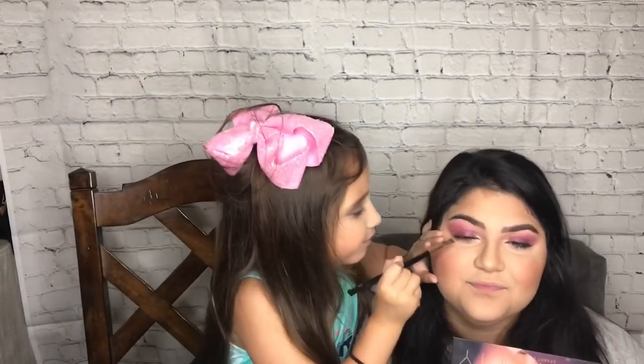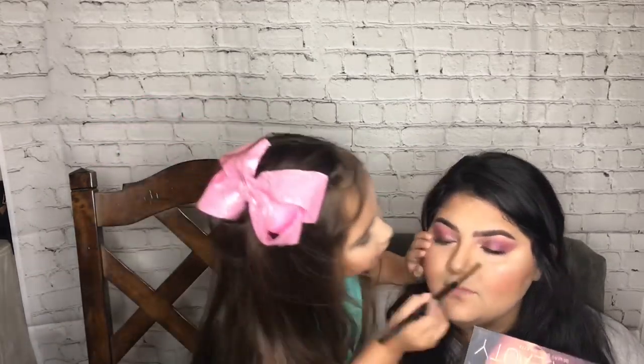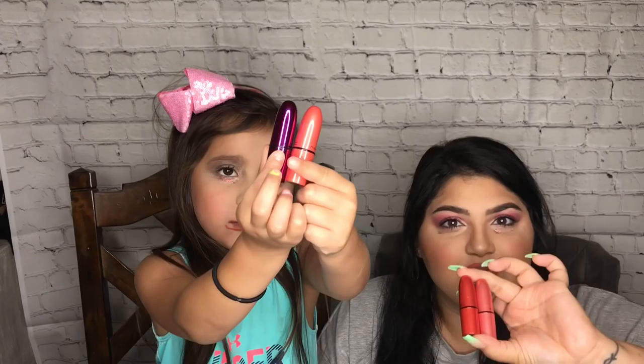I'm gonna do Mel's and she's gonna do mine. These are the four we have to choose from. I'm gonna use the purple because the purple is really, really purple. Okay, I'm gonna use this one. We're gonna use this glitter — the Zara over the top.